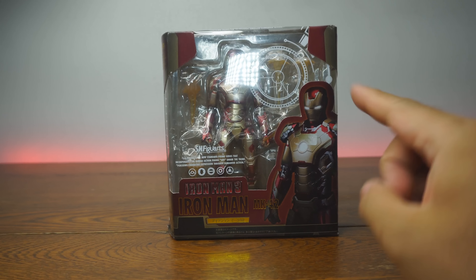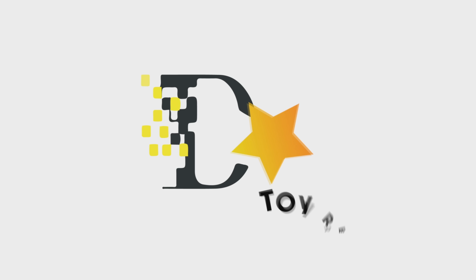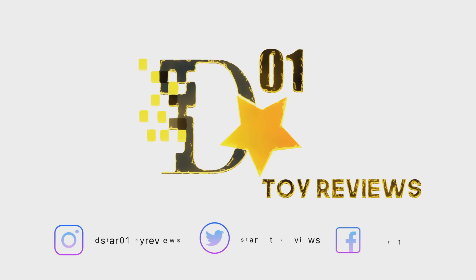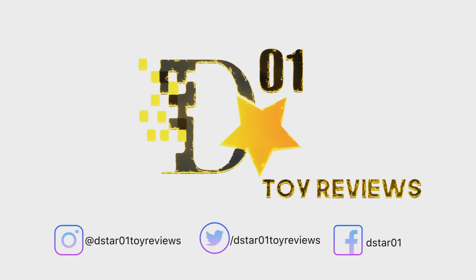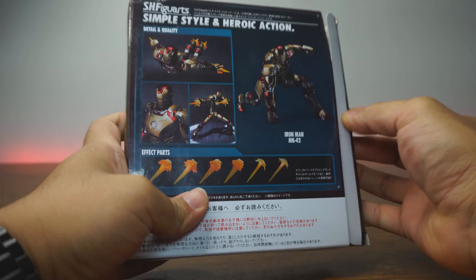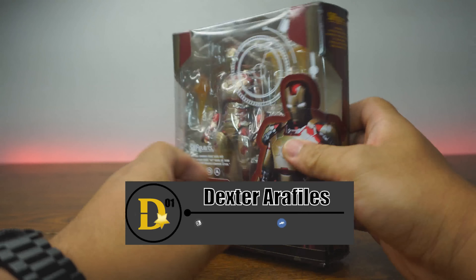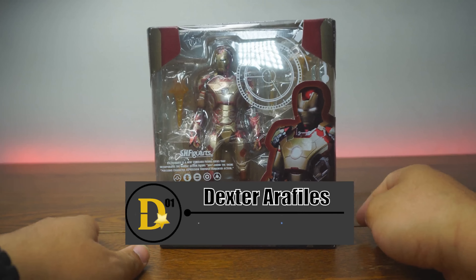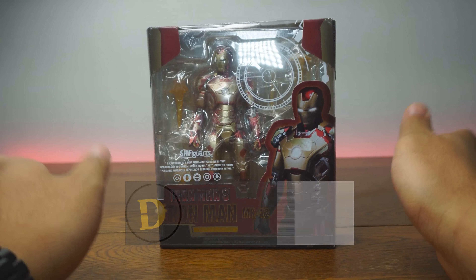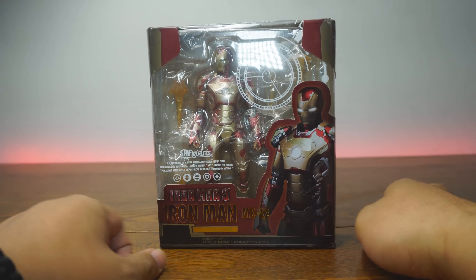This is not the S.H. Figure Arts Iron Man Mark 42 from Iron Man 3. What's up everyone, thank you for joining us once again on the D-Star01 channel. I'm your host Dexter O'Rafilis and welcome to This Is Not Week, where this entire week we're going to be opening fake bootlegs, clones — whatever you want to call these things. They are not the real deal.